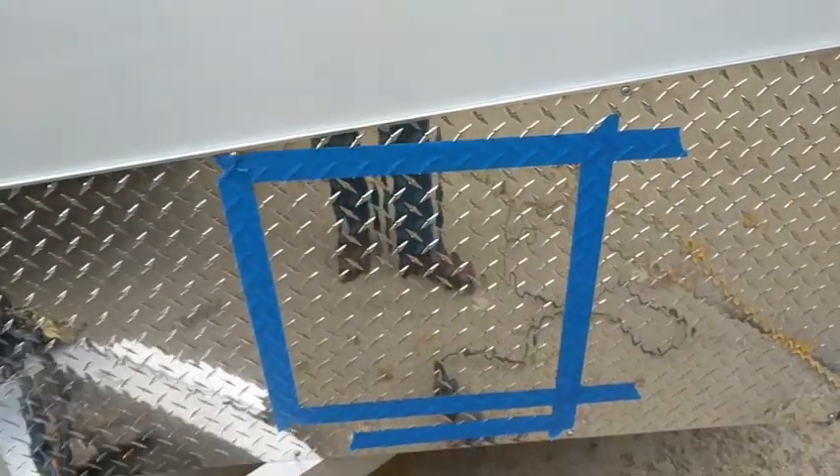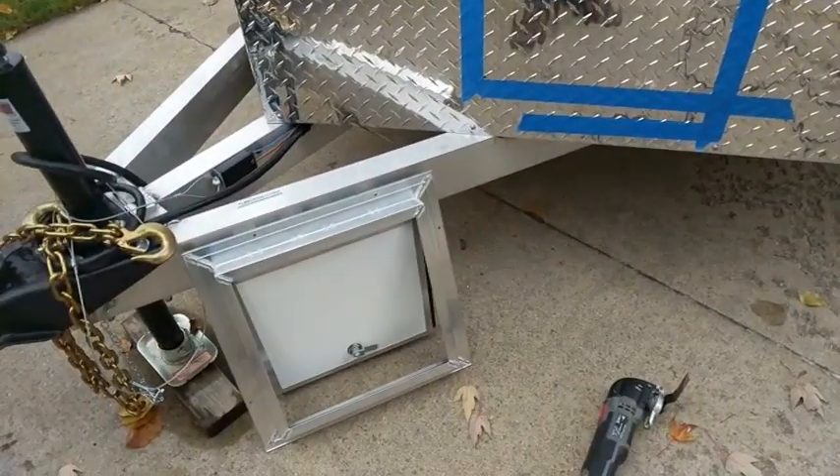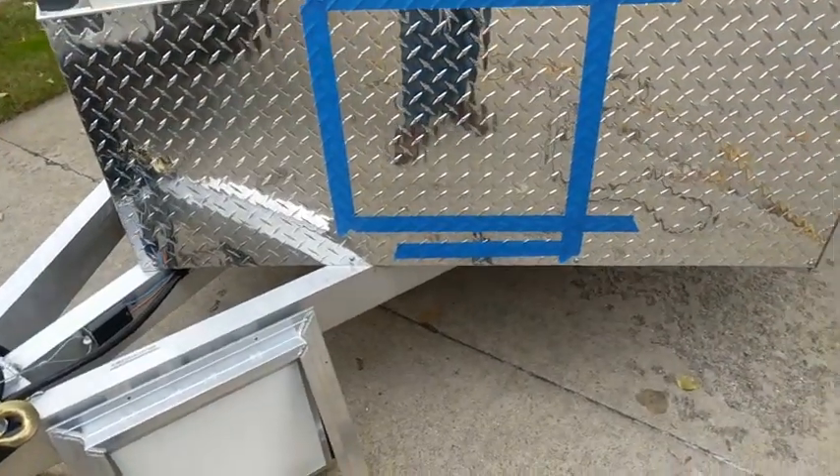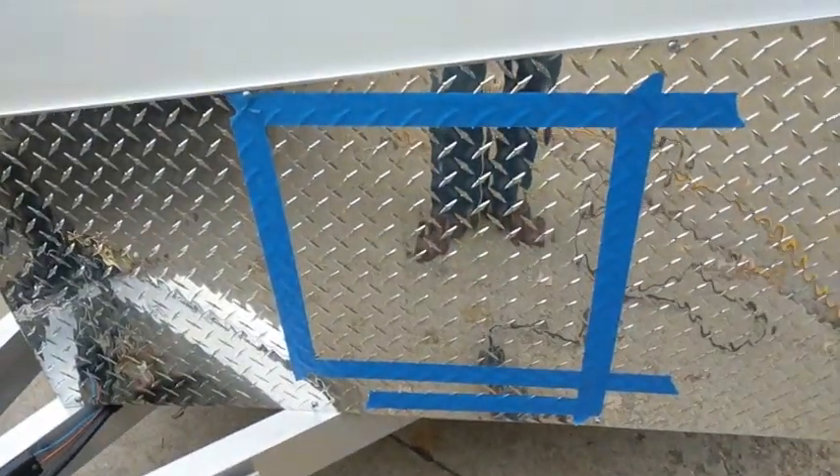These screws on the existing diamond plate — there's one right there and one right there — those tell me where the studs are on the inside too, so I know I was between those. Got my door here, double checked everything. All we've got to do now is start cutting the hole, so let's use that saw and see what happens.